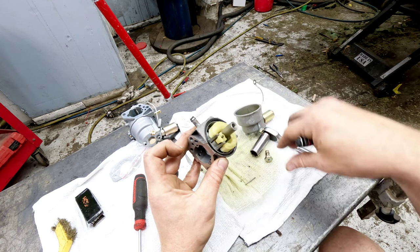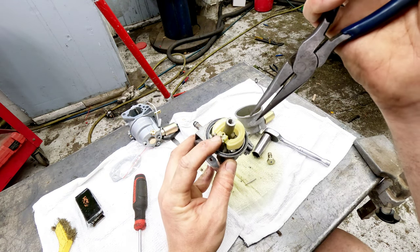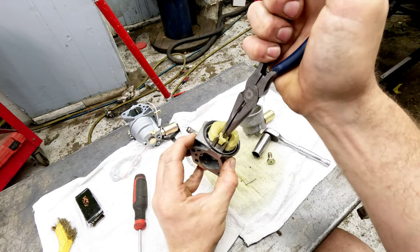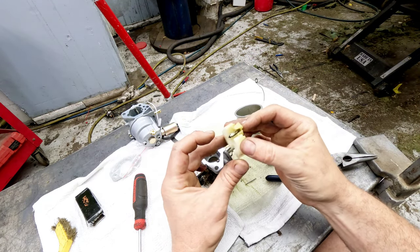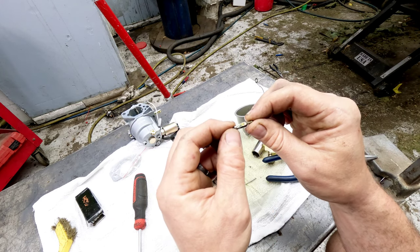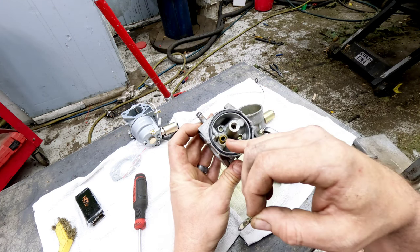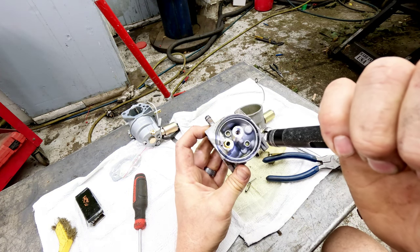You can take the pin out for the float and remove the needle and seat — that's what's stuck down in there, and it is actually stuck, so it's not letting anything through. If your needle is stuck, the easiest way to get it out without fully removing it is to just grab it and twist from side to side, and that brings it up and out. We've got ethanol buildup all down on the shaft here — see how that is? Any of that stuff in where the needle and seat is will make it stick.